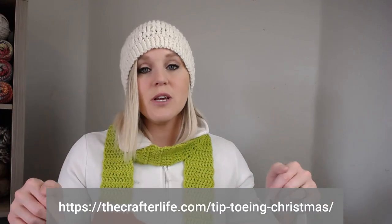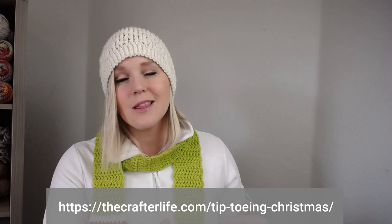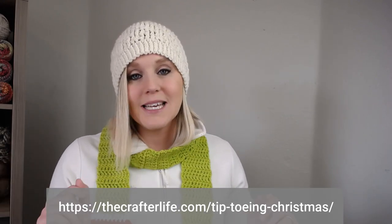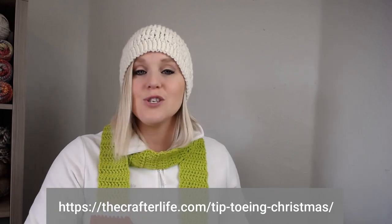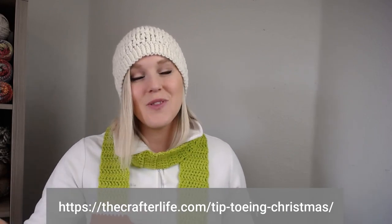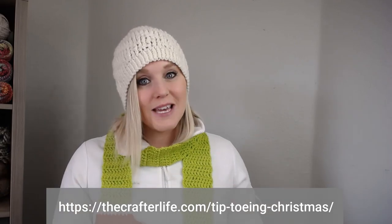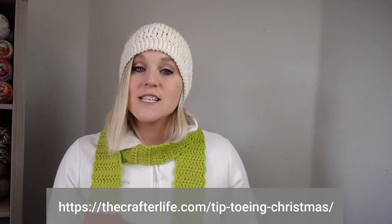The creator of this amazing scarf is Chelsea from The Crafter Life. I will include the website at the bottom of the screen if you'd like to pause the video, write that down, go to that website, and print off her pattern. I will also include a link in the notes section below. It is a free pattern — you just need to scroll down a little bit to get to it, or there is an option to purchase an ad-free version as part of a bundle.